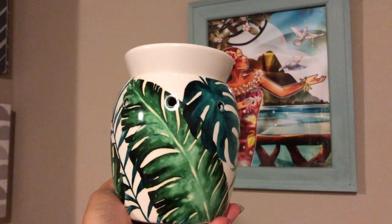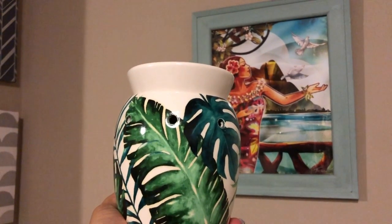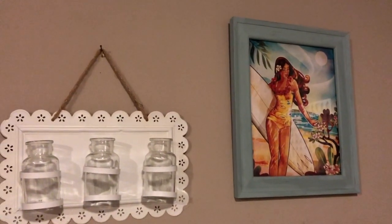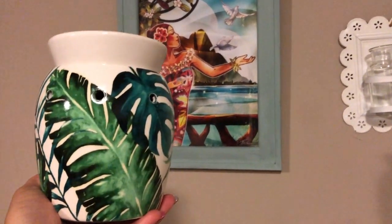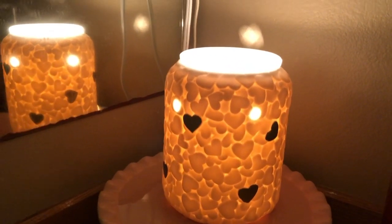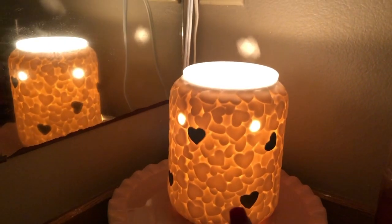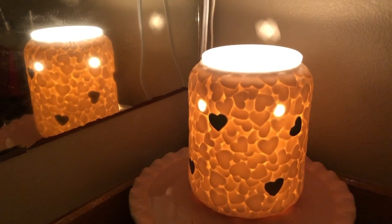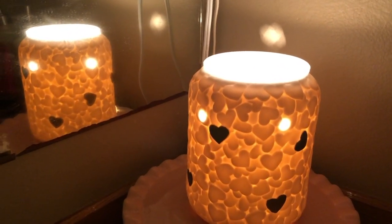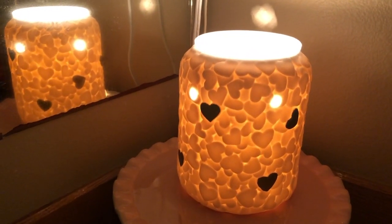I want to say this is the Rainforest Fern warmer, and she has that other image there that goes with this theme. For my kids' bathroom, I believe this is called the Love Abounds warmer. I bought a couple of these during the flash sale, but this one I had gotten during the month of February because it was our February warmer of the month.